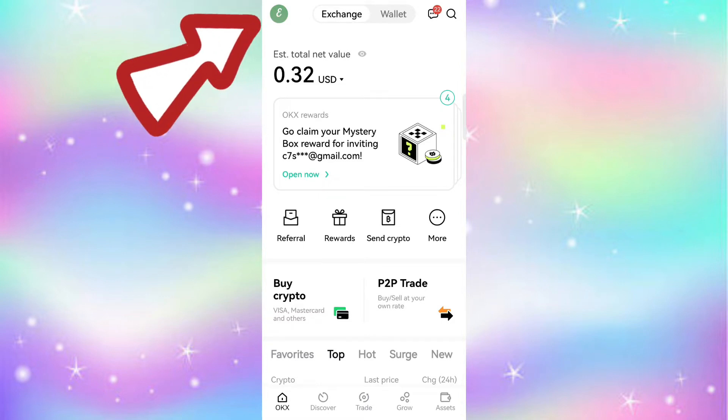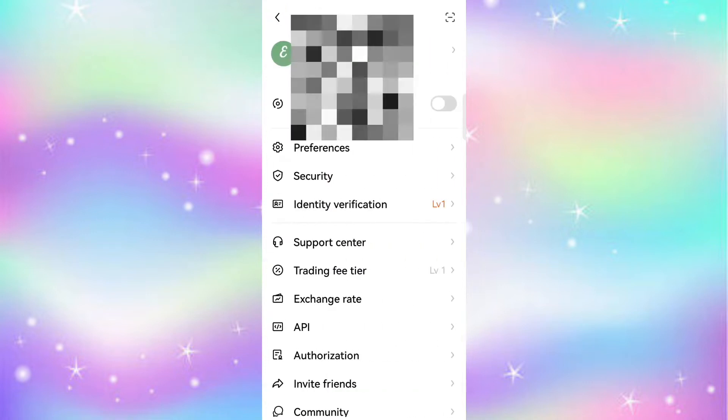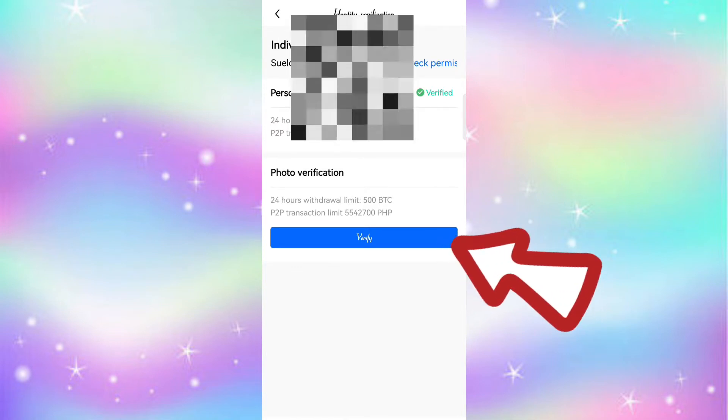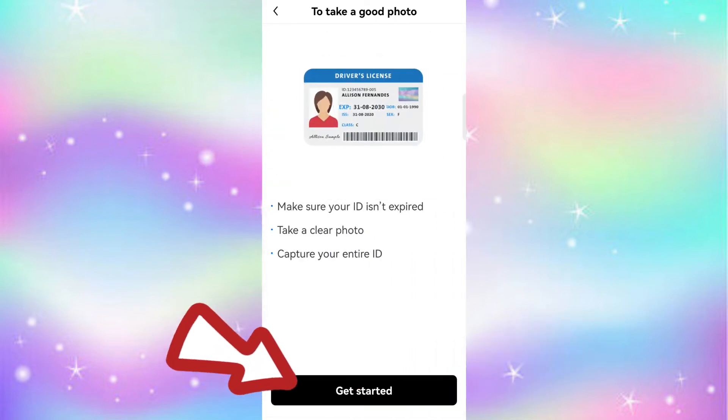Click your profile, then identity verification, then photo verification, then confirm and start photo verification, then get started.